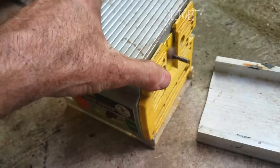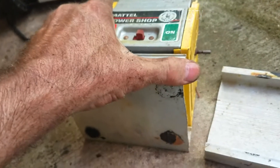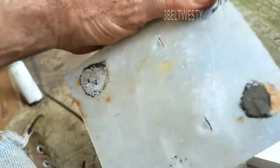Here's a Mattel PowerShop motor again. Got it running. I'm going to go ahead and take the bottom off to make sure that it's in there.